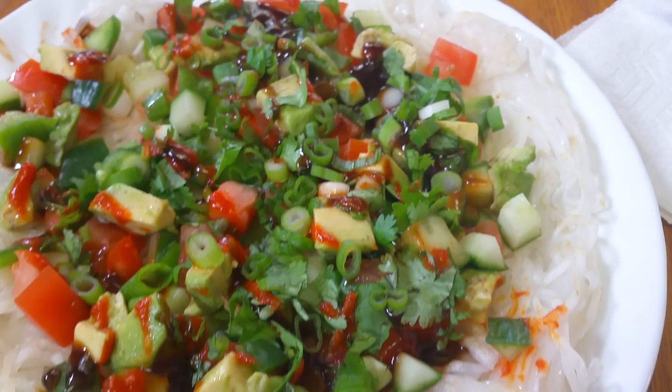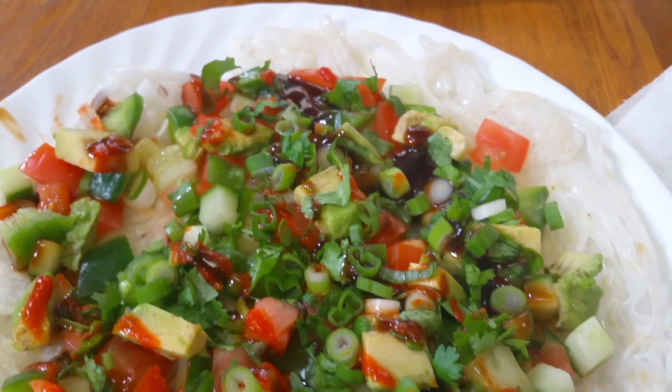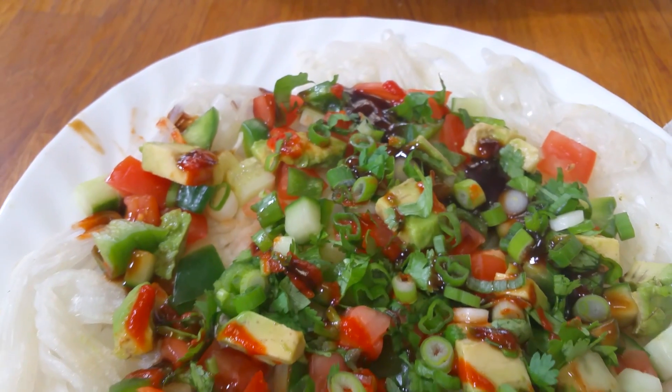This is a very healthy delicious dish and it's called a rice noodle pizza. This was a recipe that my mom invented when she came home from a day of work and she was super hungry — just grabbed anything we had — and she came up with this delicious dish. It's a super easy recipe.